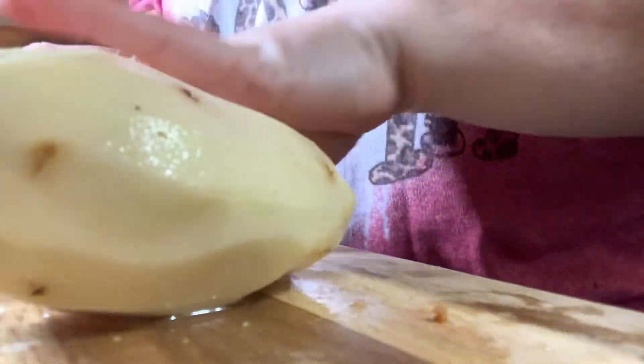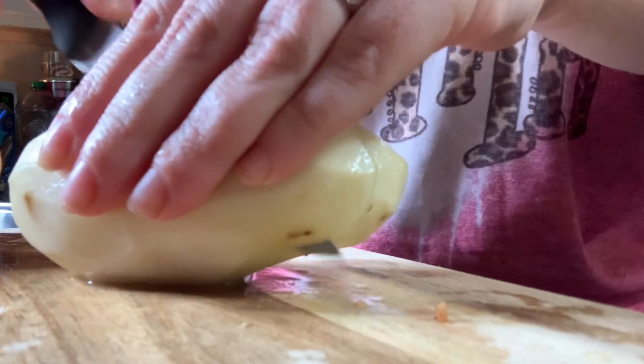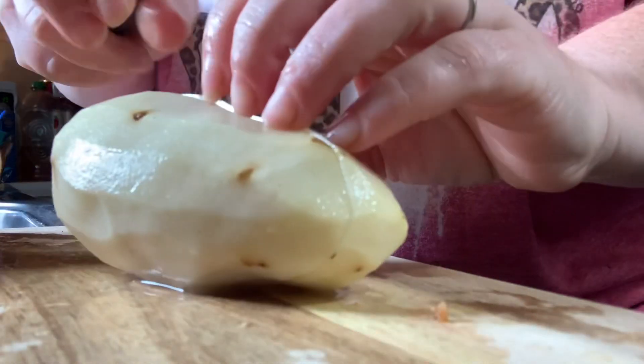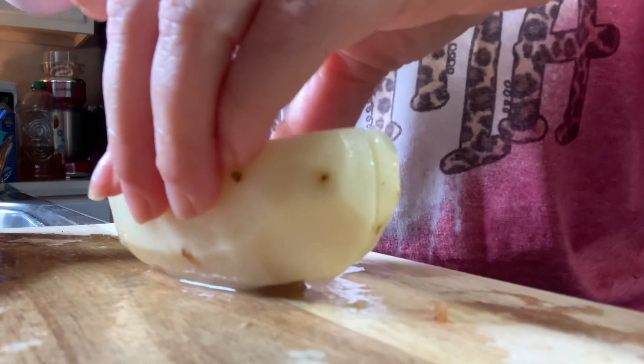While my sausages are cooking, I'm going to go ahead and get my potatoes boiling. I just washed them and skinned them, and now I'm dicing them up. I'm going to throw them in a pot and get them boiling until they're good and fork tender, and then once they're fork tender I'm just going to add them into the skillet with the sausages.